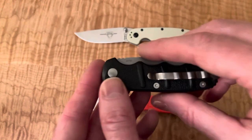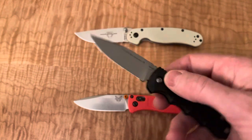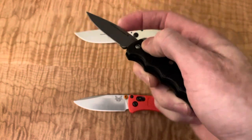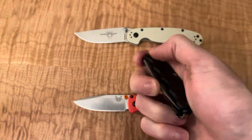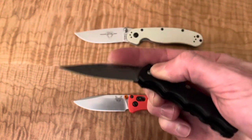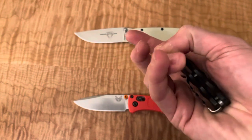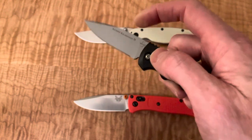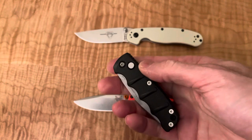I'll talk with Blade Ops and see. There's always a trade-off — auto out is easier, but then it's harder to one-hand it closed. Someone's probably going to comment about a great way to do it. All it feels like right now is I'm pulling blade towards hand. But that's the trade-off: easy out, hard in. It's doable, especially with the size.